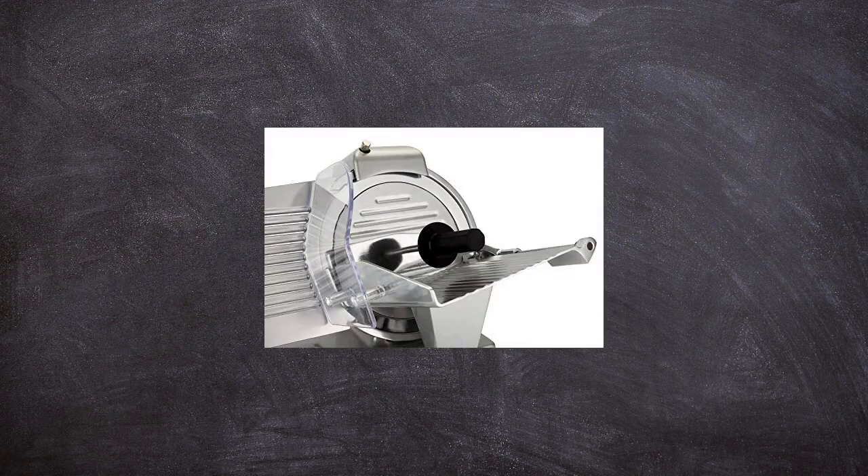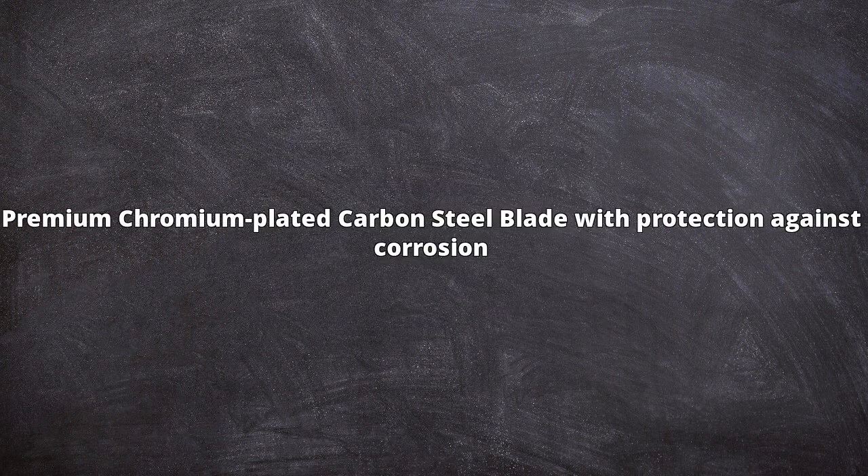Thanks to chromium-plated coating carbon steel and high-temperature treatment process, Psewood Slicer's blade stays sharp longer and is protected from corrosion. Because there is no need to sharpen frequently, the blade is more durable and is guaranteed to have a longer lifetime.